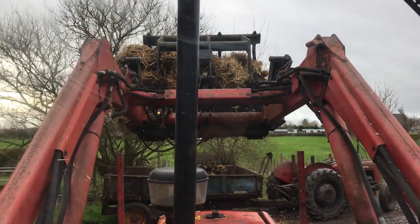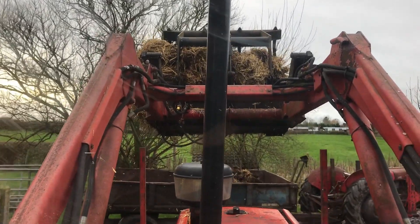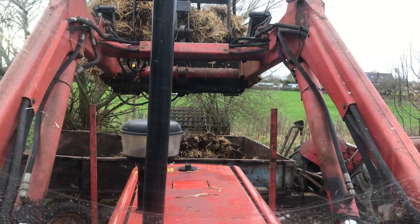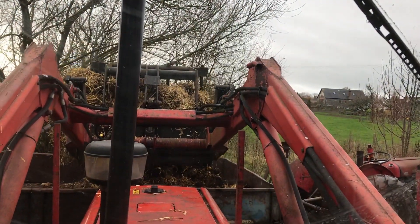Now loading this and filming is going to be, well not extremely difficult, but more difficult than normal. Lower that down so don't put a hole through the floor.